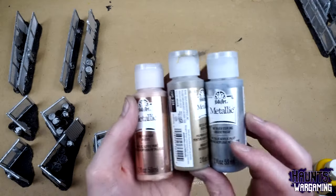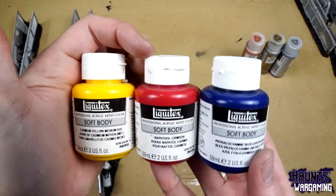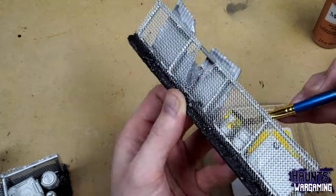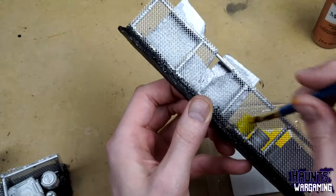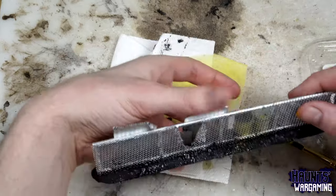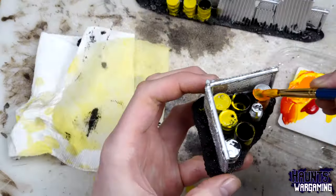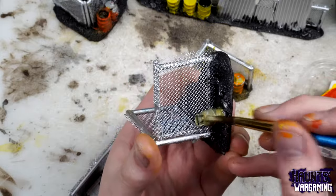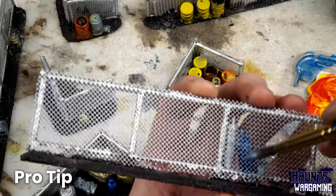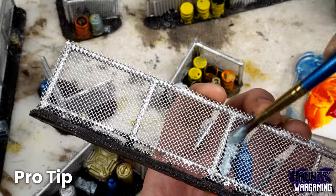Next, I grabbed a few paints — some cheap metallic paints and some soft body primary colors. Try to pick some colors that complement each other and will look good with rust. I went with some yellows, oranges, and reds with a few metallics and blues. You can be a little messy here. The most important thing is to try and avoid getting paint on the mesh. One way to get the other side of what you're trying to paint, if you can't reach it, is to paint along the fence line.